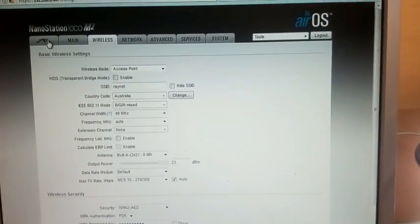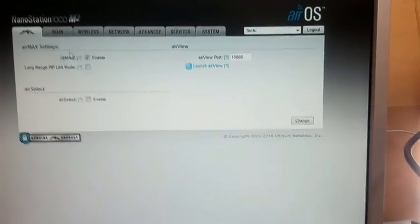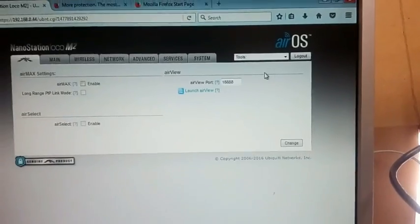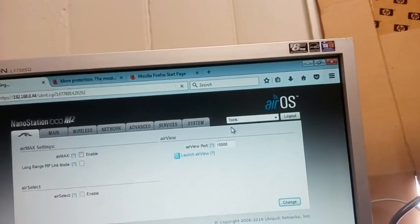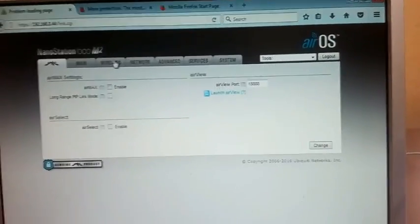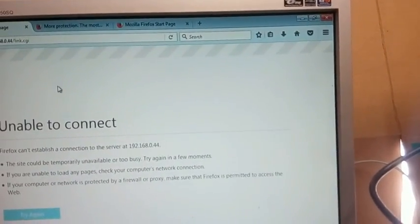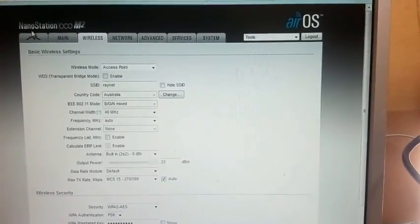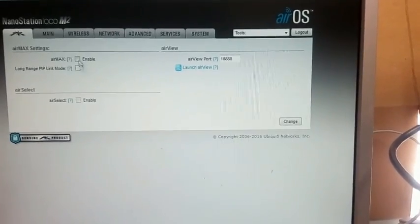Now go up to this button here and you've got the AirMax option under AirMax settings. You need to disable that. If you don't disable it, none of your computers or phones will ever be able to connect, because AirMax is their proprietary method of communicating from one Ubiquiti device to another — that's how they get the speeds. But we only want this to be an access point. Note: these AirMax options only appear once you've gone into the wireless tab and set it to access point. So set it to access point, then you get the options to turn AirMax off, which you have to do.